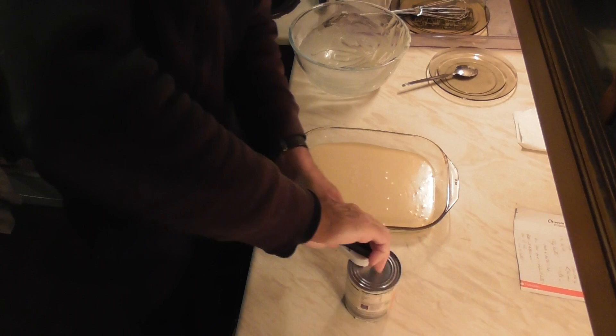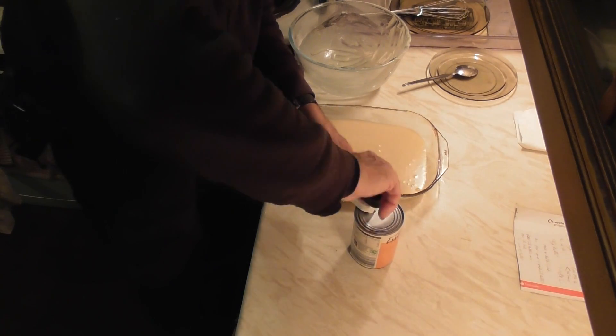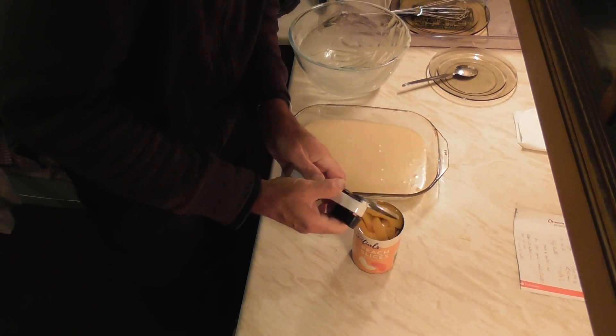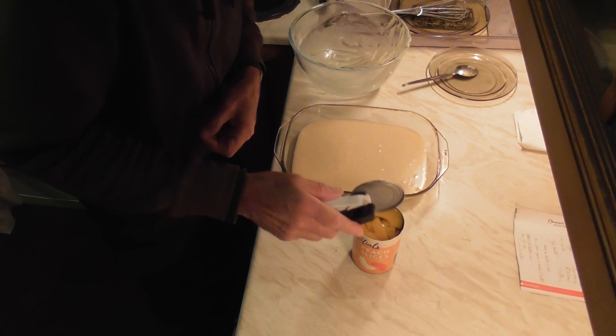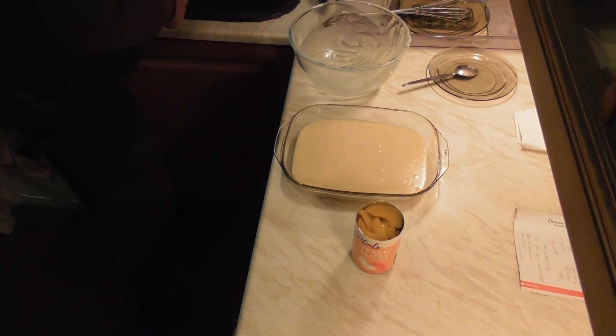So let's get this tin open. Make sure I'm in shot here or else it's a bit stupid filming it — stupid filming it anyway, but I thought it had to be done. Actually they look all right. They smell like peaches.